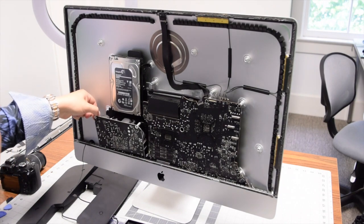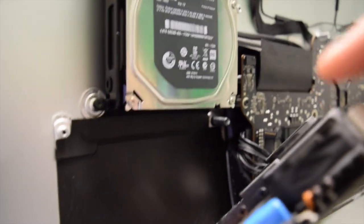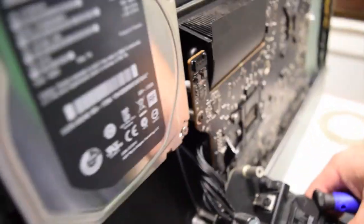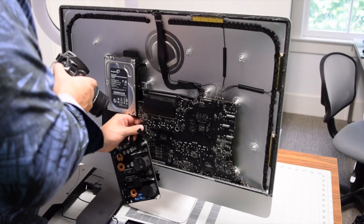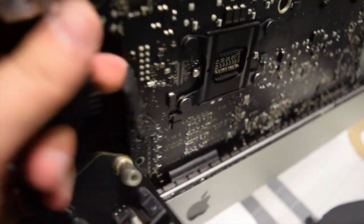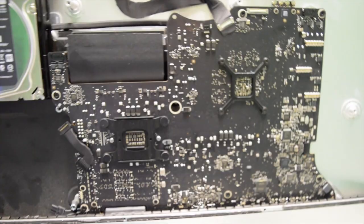Unhooking the power supply from the logic board is a little tricky. Once you have the screws off, push it out. It's connected to the logic board in two places: pinch the bottom cord connection off with your screwdriver, then press in and pull out the large main connection. It takes some playing around but can be done.